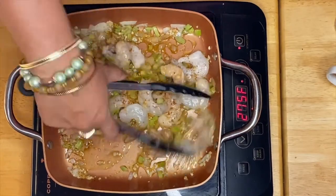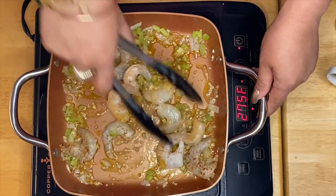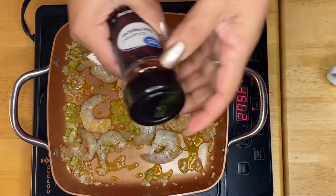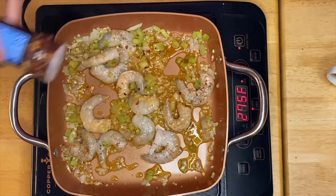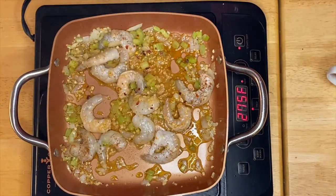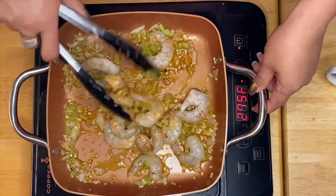The chili powder adds color to your beautiful shrimp and so does the pasta. I just want to put a little bit of red pepper for now — you can add as much as you want, but I'm just going to put a little bit for now and then a little bit more later.